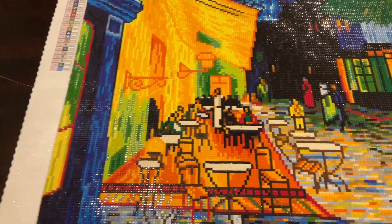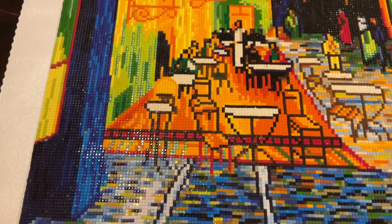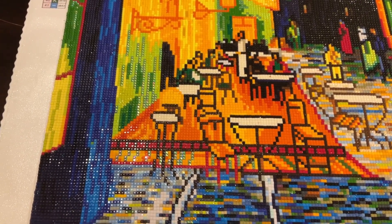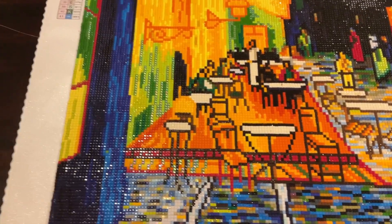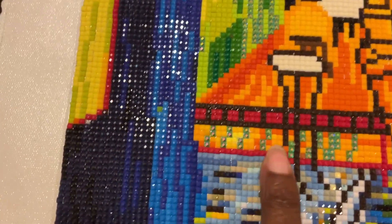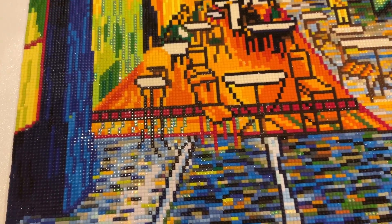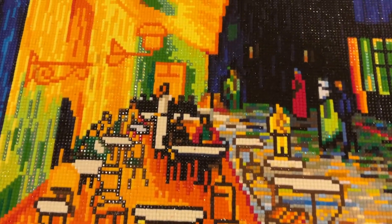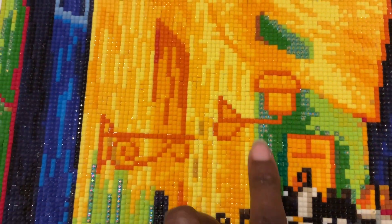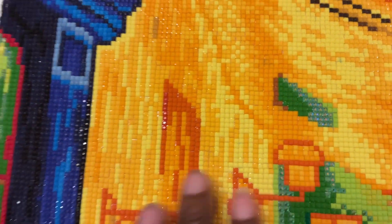I did not add any enhancements to this canvas at all — no enhancements. I just used the ABs that were provided. Speaking of ABs, they are everywhere. Down here you can see a beautiful green color — those are ABs. There are also ABs here in the building, and up in here as well.